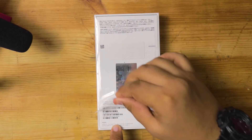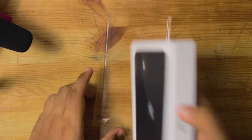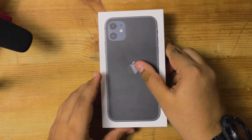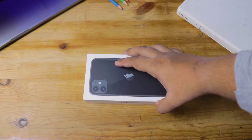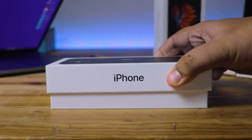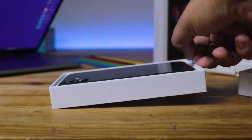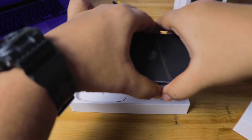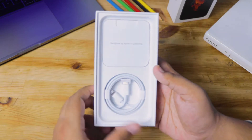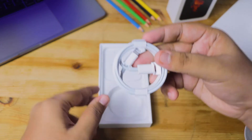The first thing we gotta do is remove the seal off this box. Always make sure that your seal is not broken before you purchase — if it's broken, just go and return it immediately. Right now we're just taking the top off the box and you can see how smooth it is. The first thing we see is the iPhone itself, so there's a pull tab — take your phone out and let's put it aside to see what's in the box.